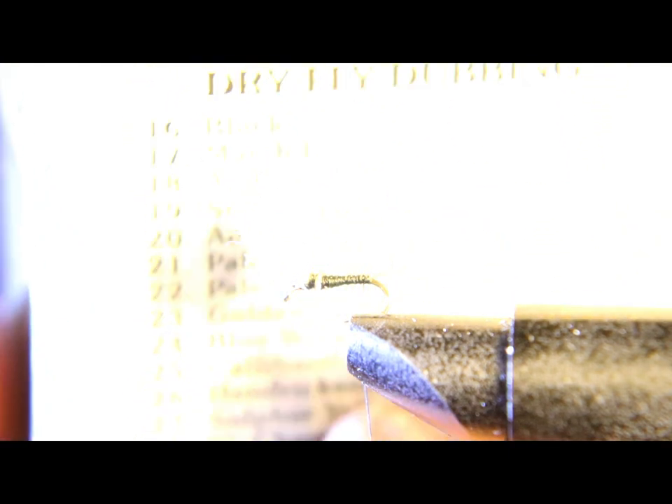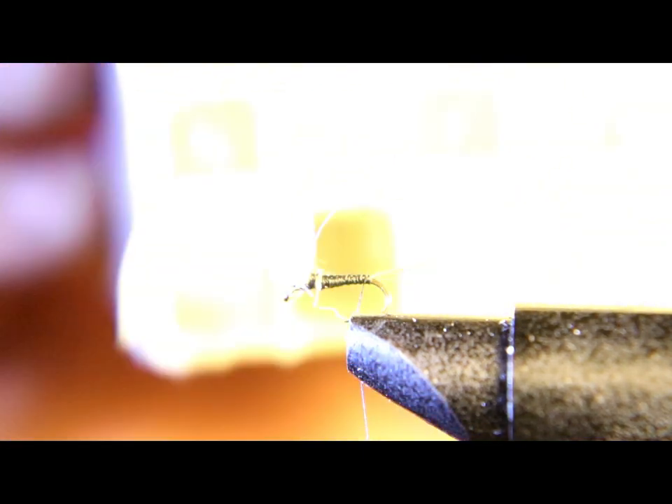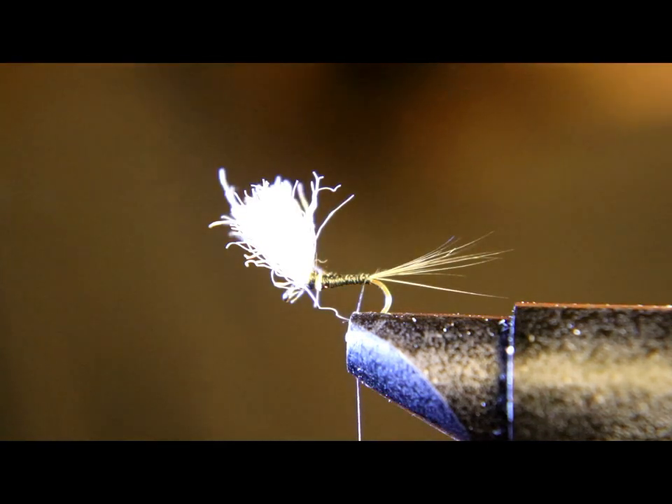Now we're gonna grab our dry fly dubbing box. All you do is look up the fly you're tying — it has a number — and you just use that dubbing. We went to the Light Hendrickson section and pulled this dubbing out, and this is the dubbing we're gonna use.